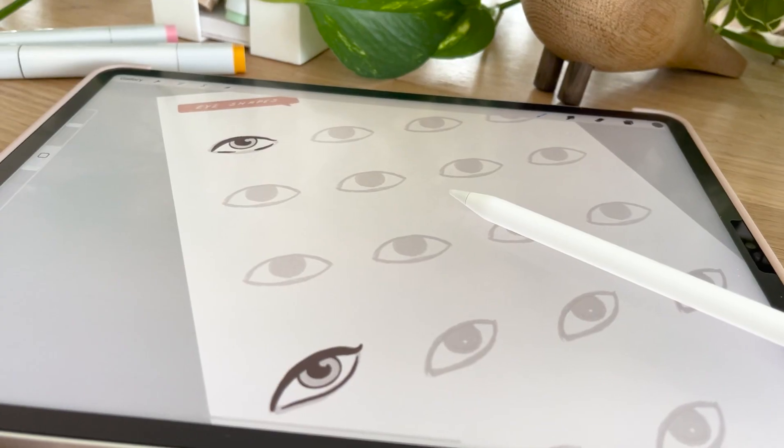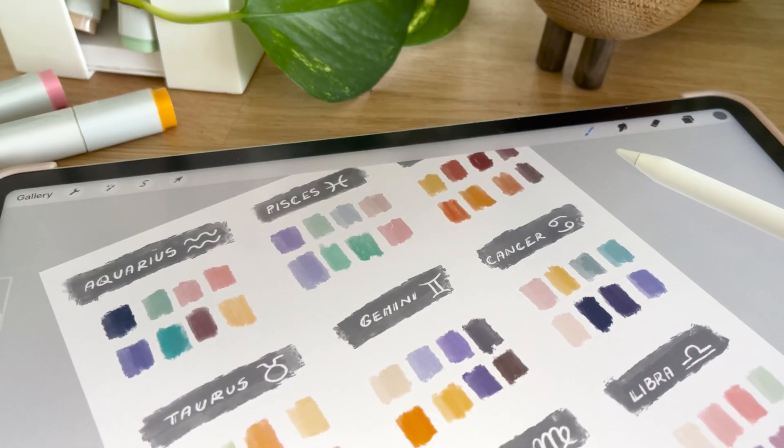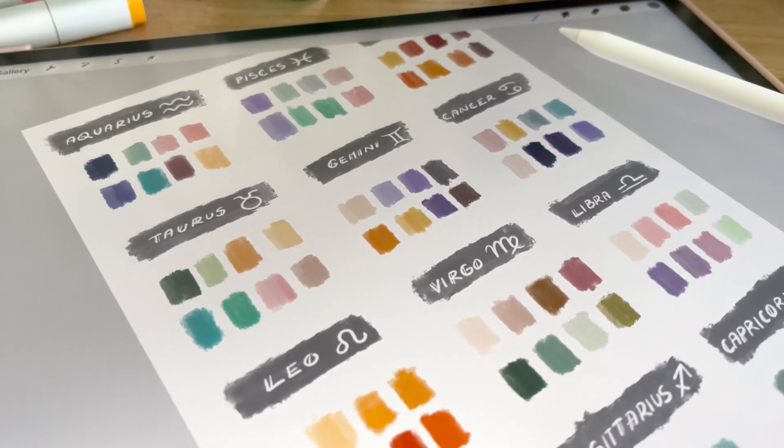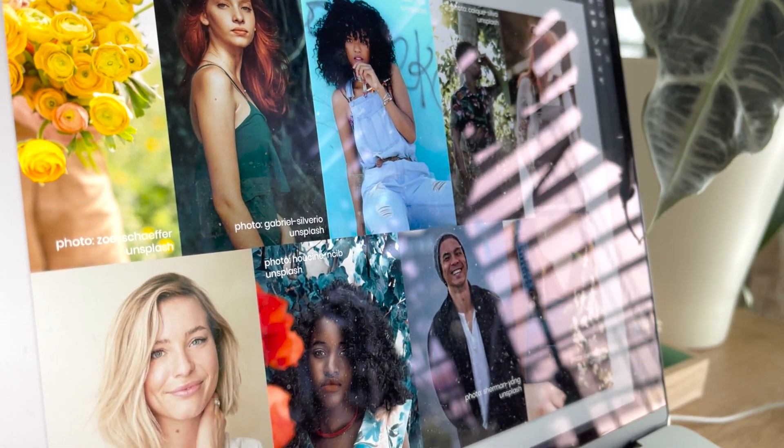Heads, eyes and mouth practice sheets, suggested color palette ideas for the zodiac signs, and mood boards with photo references for your characters.